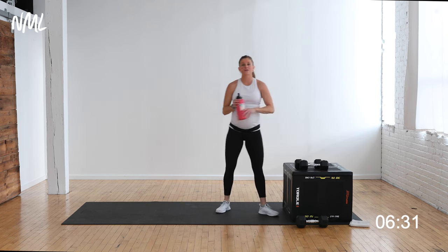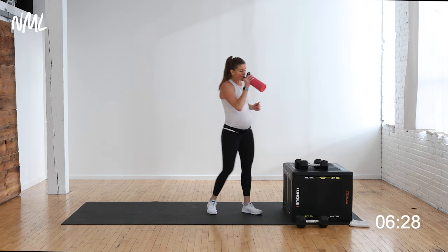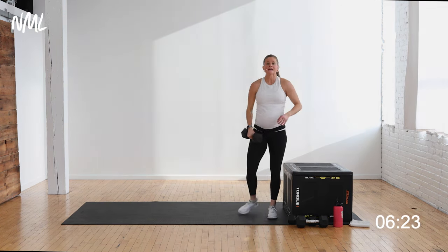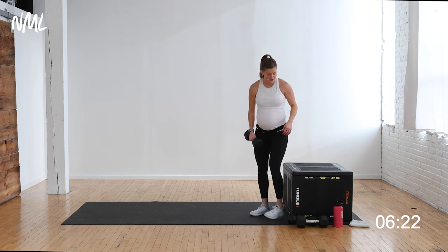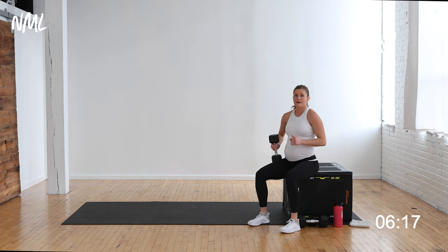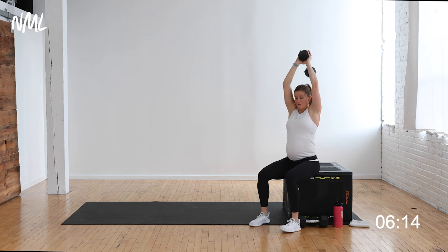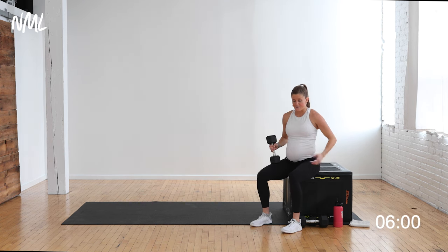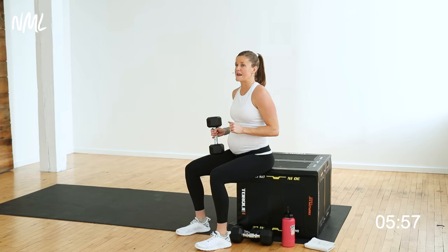That is our shoulder circuit. You've got one circuit left and it is triceps. Your first move is a seated overhead tricep — come to your bench, sit up nice and tall, bend and extend. Then we're going into a kneeling plyometric tricep push-up. We're going to finish off triceps strong. 40 seconds — giving me nice control of the core as I bring that weight overhead.